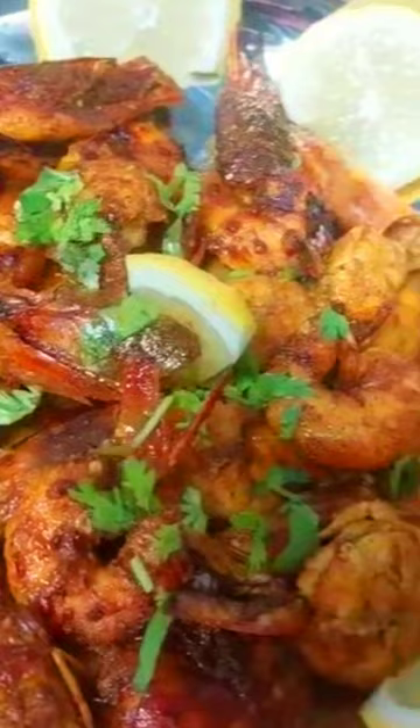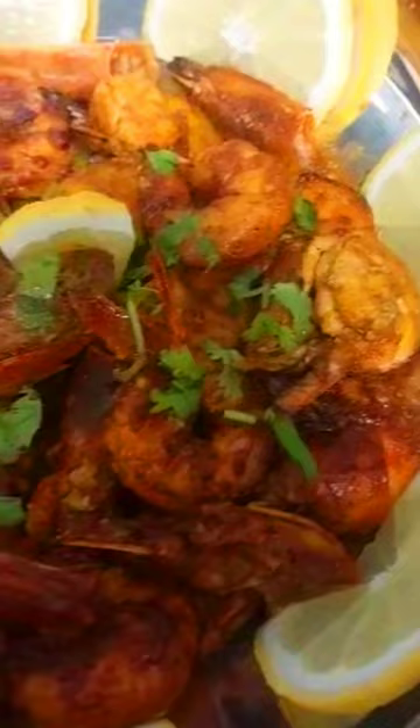Ingredients: 500g prawns, peeled and deveined; 1 onion, finely chopped; 2 tomatoes, finely chopped; 2 green chilies, finely chopped; 1 tablespoon ginger garlic paste; 1 teaspoon cumin powder; 1 teaspoon coriander powder.